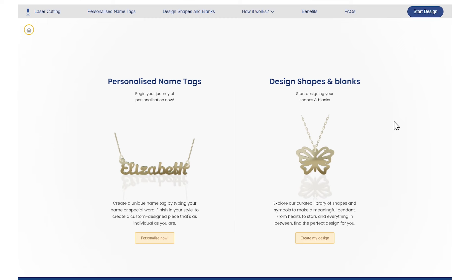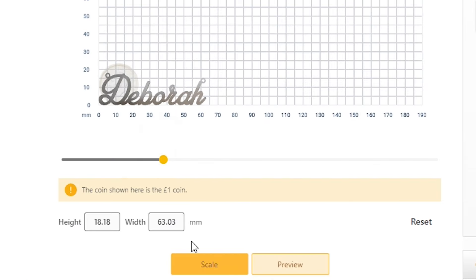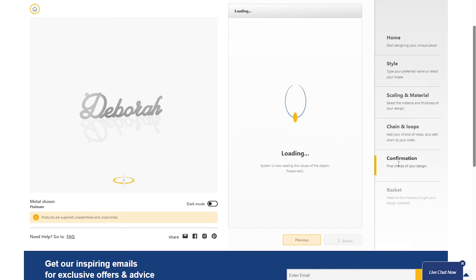But if you want your own name necklace, you don't need to send a file. Just use our online portal — easy process, instant on-screen visual of your name necklace, and a super easy checkout to the basket.